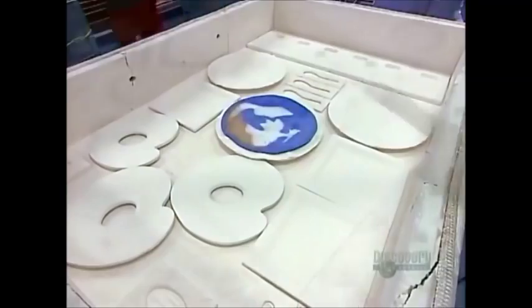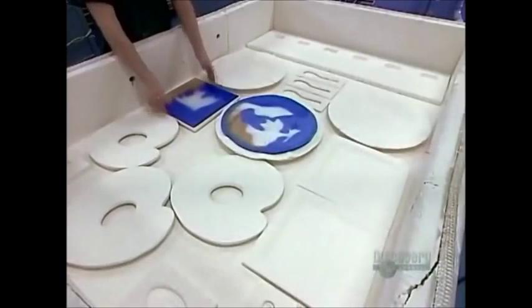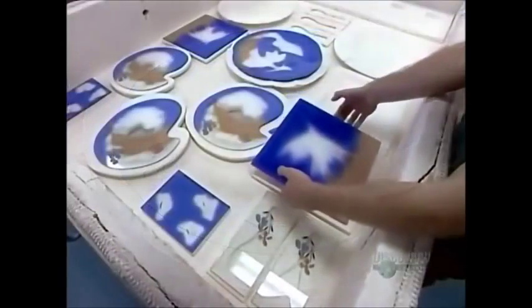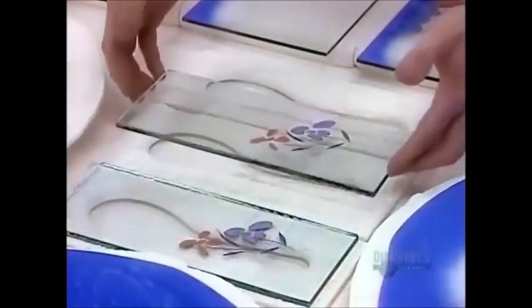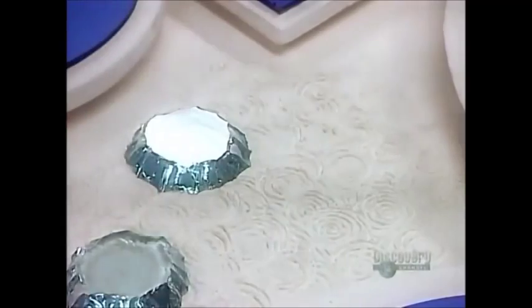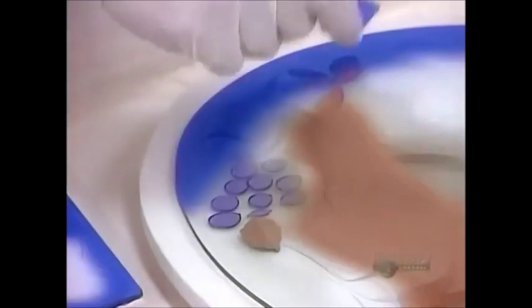They carefully lay the glass over the mold and mold several different pieces at the same time. In the intense heat of the kiln, the glass will melt and take on the exact shape of the mold, right down to the most intricate textural detail.